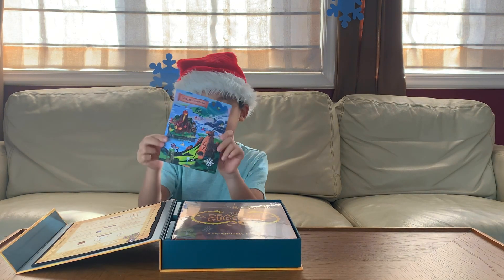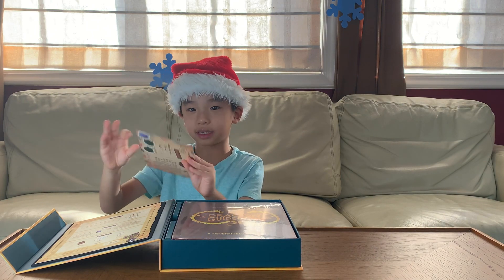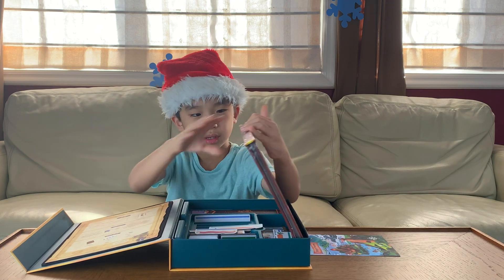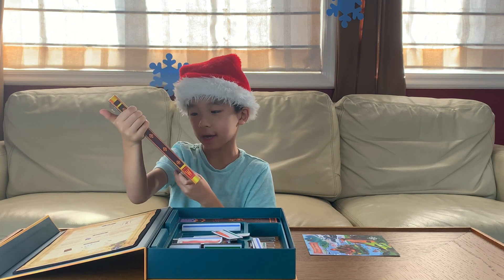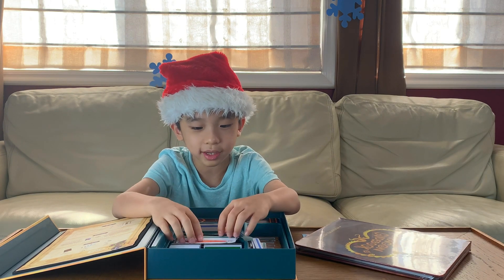Over here is the postcard that you need to scan to get into the world. And over here, I believe this is — oh, this is the Dragon Guidebook. Some things got out of its place.